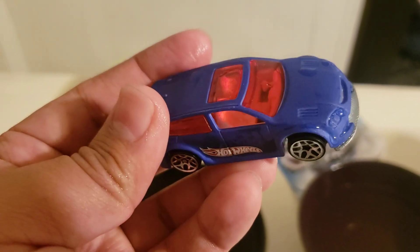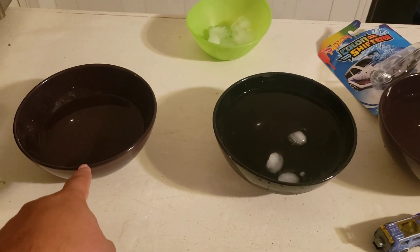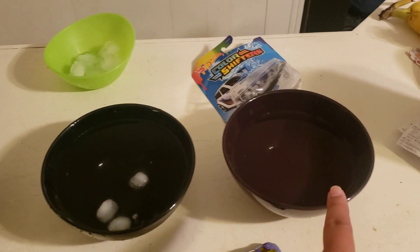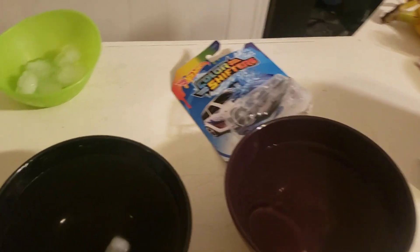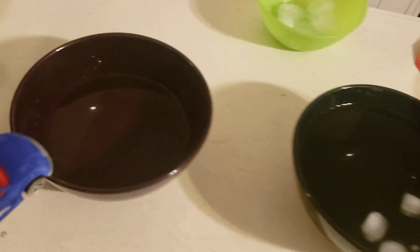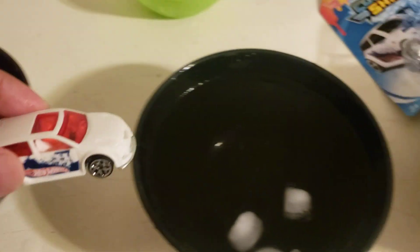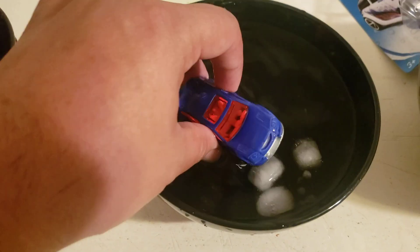I just want to show you what I have here. I have hot water from the faucet, ice cube water here, and water from the cold tap. Ice cubes are the key. You can dunk this into hot water and you get an instantaneous change. And in ice cube water you get the color back.